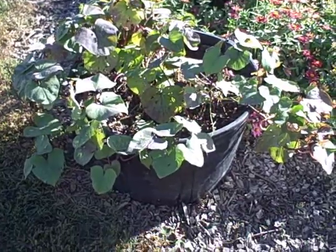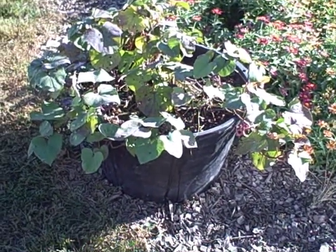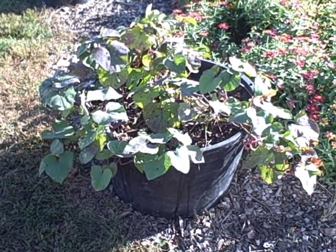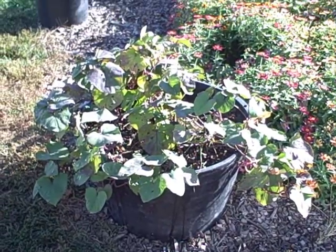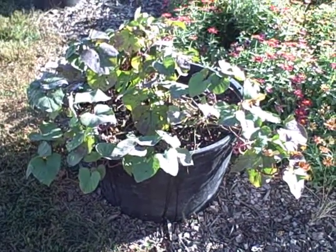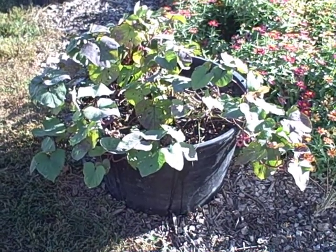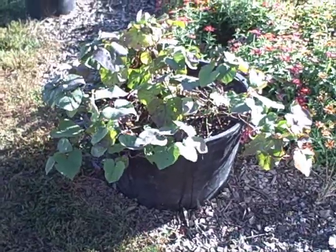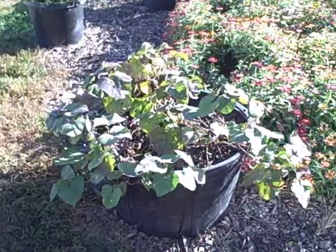Hi everyone, this is Diane at the Pickett Fence Greenhouse, and today we're going to talk about sweet potatoes in a large container. I put these in here in late spring, and I just wanted to try it and see how they would do, because I like things off the ground. I actually didn't want to put them in the garden because they sprawl all over, but they didn't do a lot of sprawling here in my container. They have not died back yet, but we're going to see if we got any sweet potatoes.